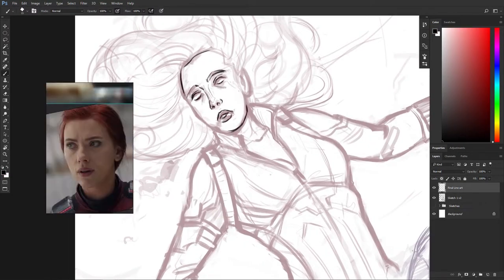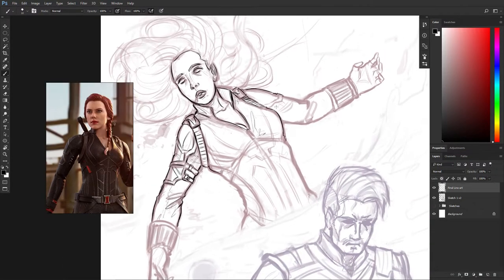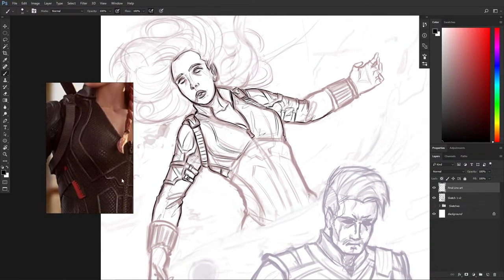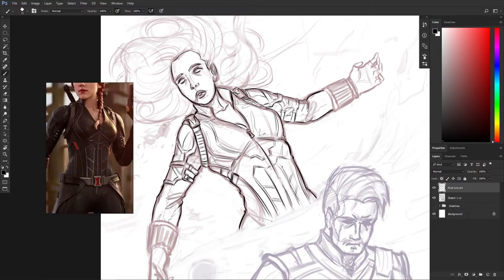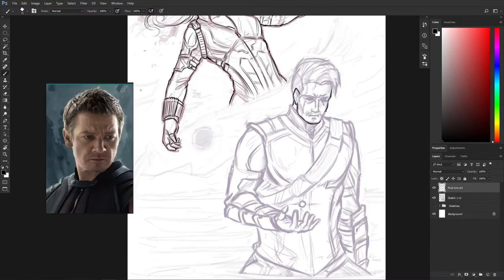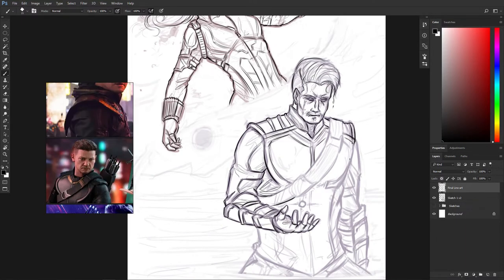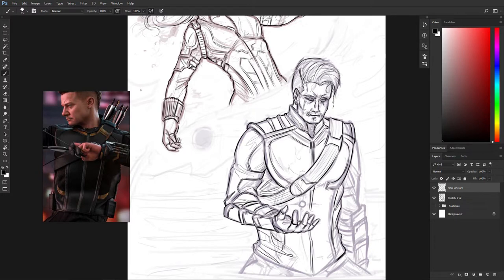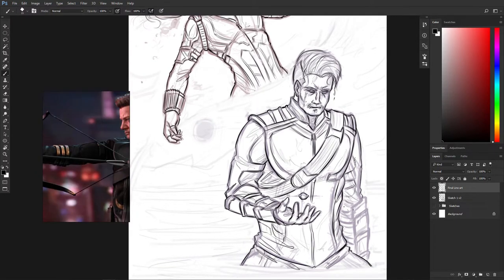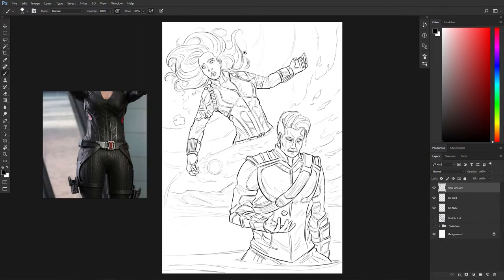After the rough sketch is done I'm making a clean sketch, or line art you can say. I don't always do that but I just felt like it. It helps you make things tight and clear before jumping into the painting part. It can also help you discover mistakes in the sketch which went previously unnoticed in the rough sketch. So yeah those are the benefits of making a clean line art after the rough sketch.